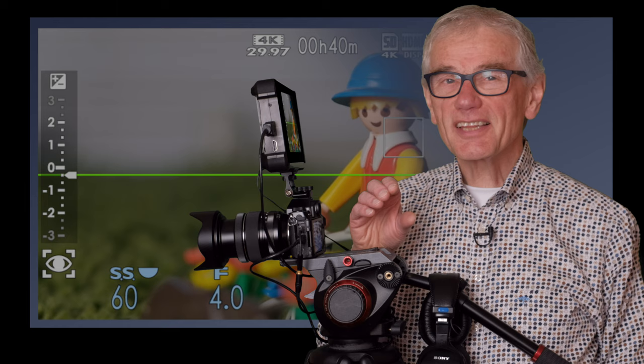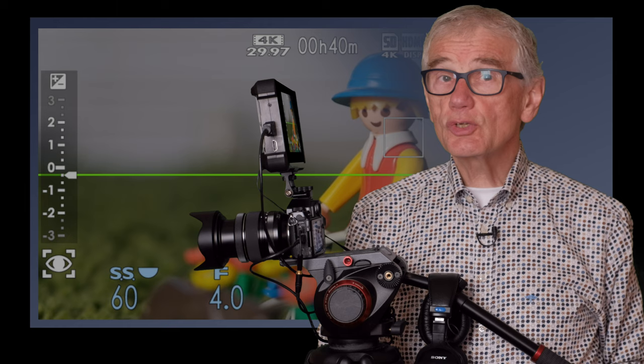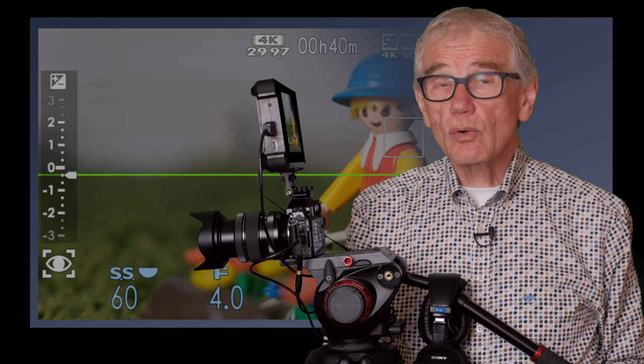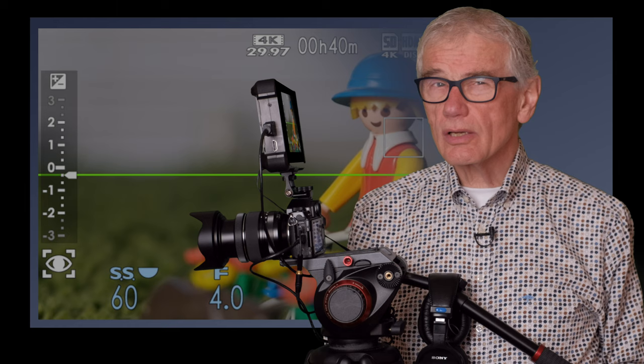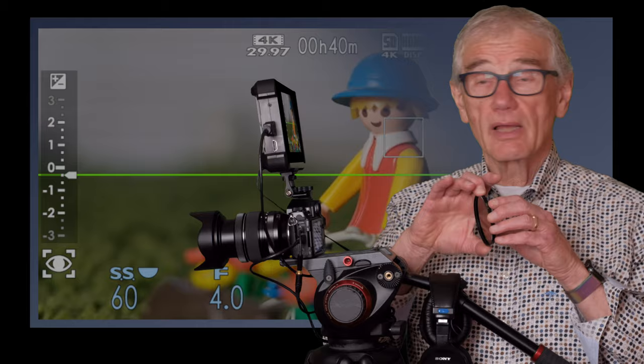You can adjust ISO as well as aperture while recording. If the scene is too dark after you've opened the aperture all the way, add lights or get a small boost by setting the shutter to 1/30th as long as there's not a lot of movement. If it's too bright and you've closed the aperture, or you want to keep the background out of focus, an ND filter gets the exposure under control.